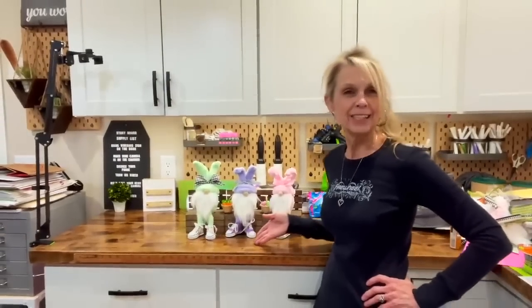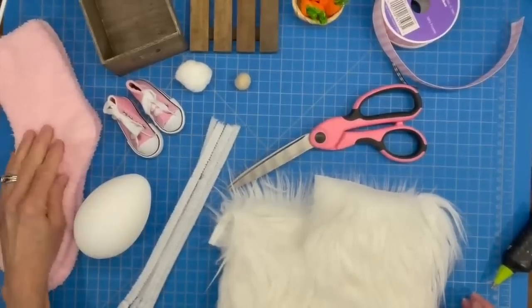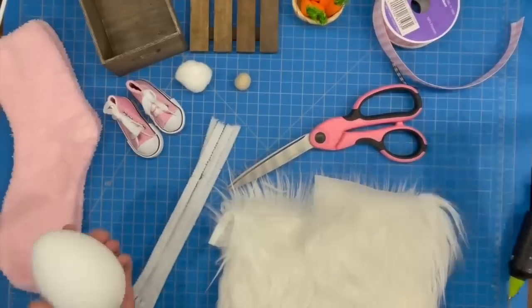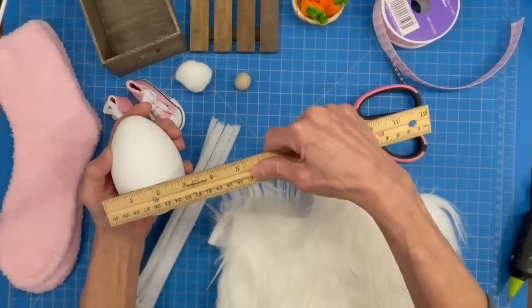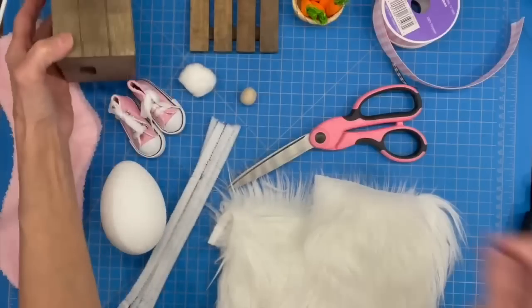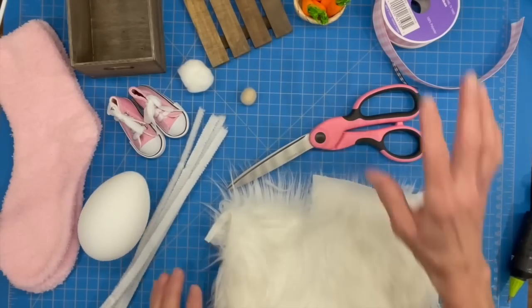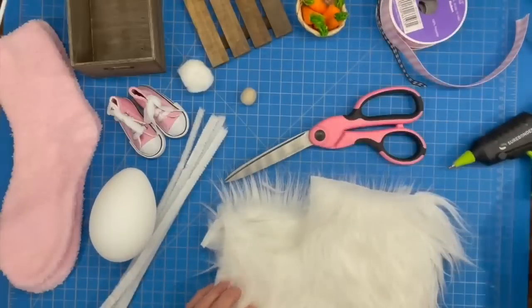Now I'm going to show you how to make these super easy little Easter gnomes made with one pair of socks and one jumbo Easter egg. For this gnome you'll need a pair of socks, a jumbo Easter egg (I got these at Michael's — they measure 2.7 by 3.89 inches and come in a four-pack), a pair of shoes, a little cotton ball for his tail, a bead for his nose (from Dollar Tree), some Dollar Tree crates to make a bench, pipe cleaner, faux fur, something to decorate the bench, ribbon, scissors, and a glue gun.